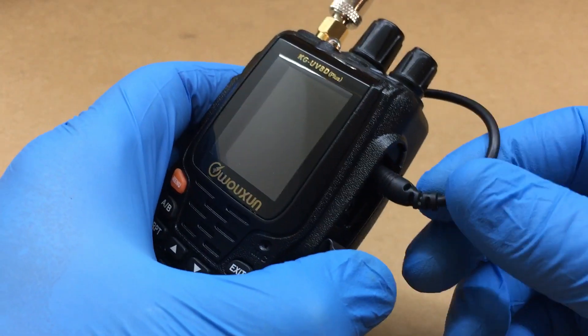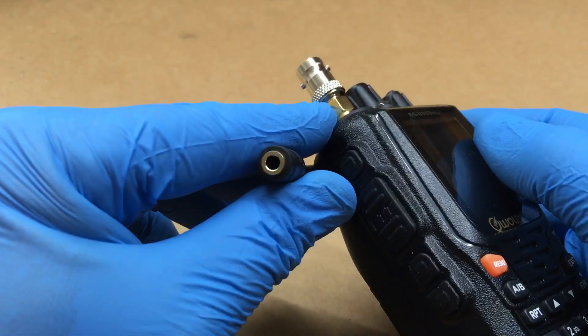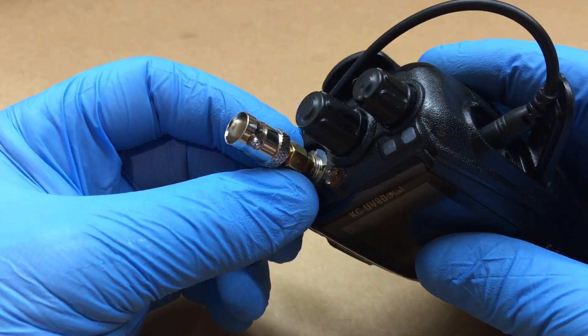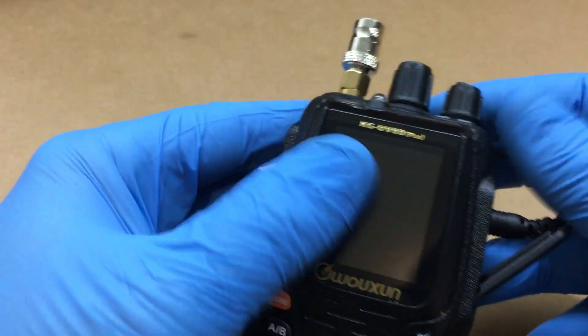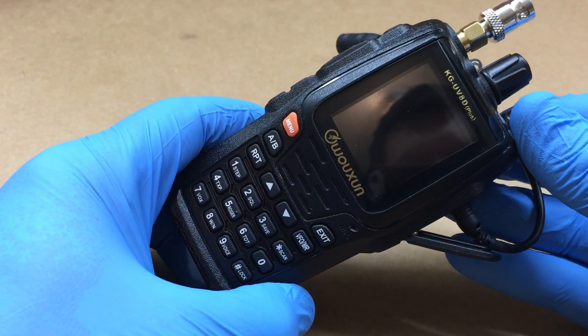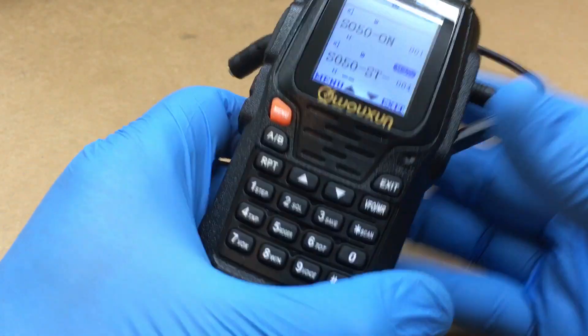What you see here is a 2.5mm to 3.5mm adapter, then a BNC to SMA adapter for my Arrow antenna. Now, people say you can't use this radio because it's not a full duplex radio, but yes you can, and I'll show you how.